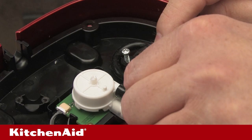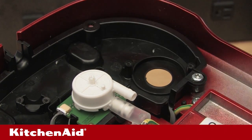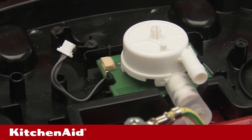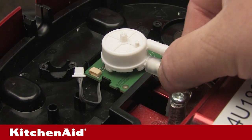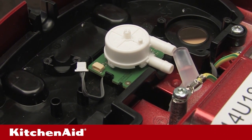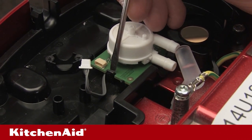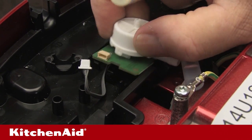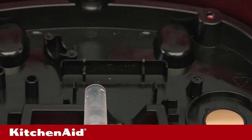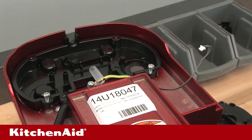Remove the black rubber tube from the flow meter by pulling it off the fitting. Remove the flow meter PCB flat ribbon cable by pulling the white connector out from the PCB. Remove the clear rubber flow meter output tube by pulling it from the fitting on the flow meter. Remove the flow meter PCB assembly from the tank support by carefully unsnapping the hooks on one side of the PCB and lifting the flow meter PCB assembly from the tank support.